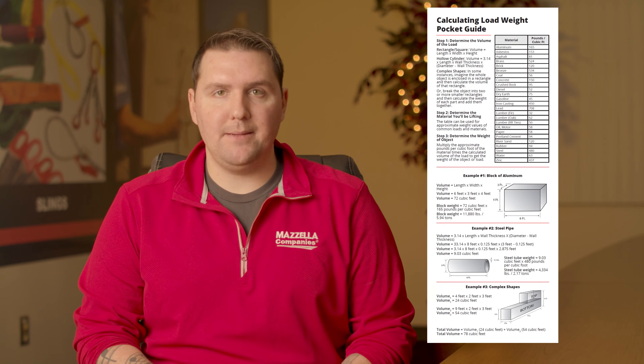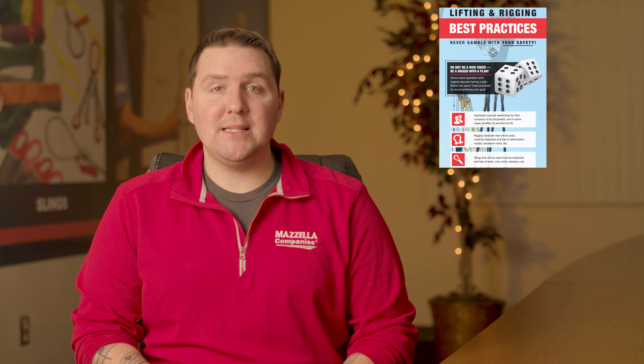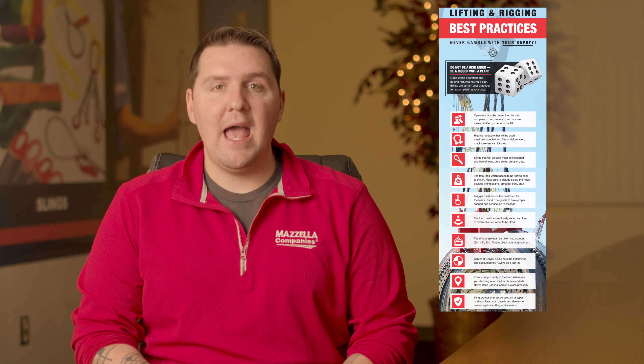Like anything, learning to apply these formulas will take time and practice. To assist you, we've put together a load calculations pocket guide — save it to your phone or computer and use it for reference anytime you need it. You can also grab our Lifting and Rigging Best Practices infographic, another tool to ensure that everything from operator training to environmental conditions has been factored into your lift plan. If you're working through this on your own and need some help, don't hesitate to reach out to one of our lifting specialists — they'd be happy to walk you through it.